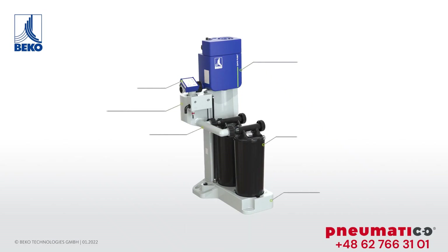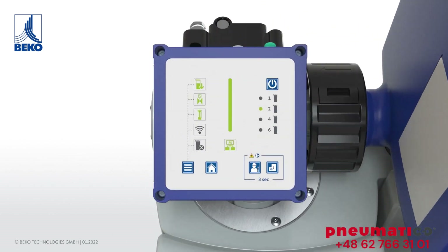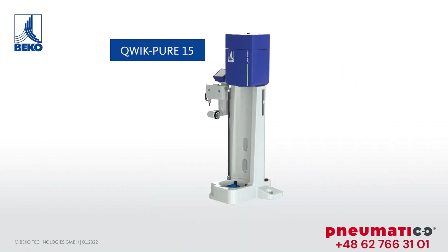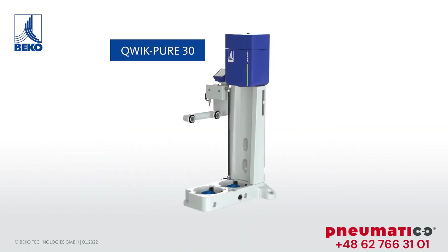Quick Pure stands for optimal operating safety. For conventional oil-water separators, this is guaranteed by the unique and intelligent operating principle and reliable monitoring by the device's electronics unit.